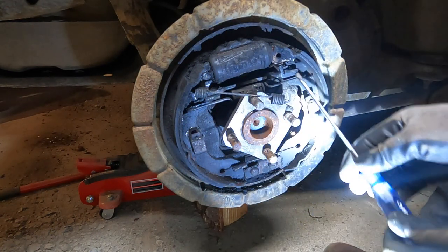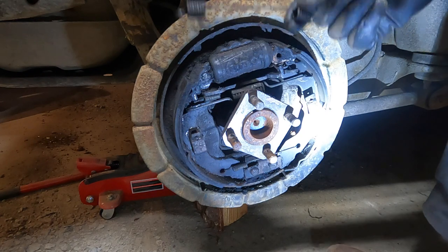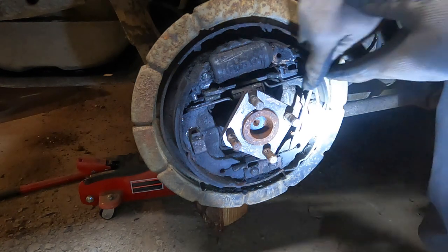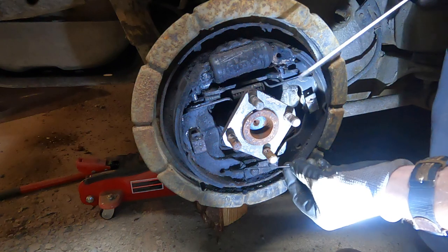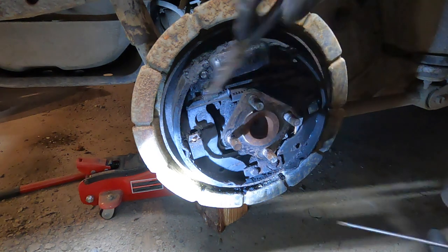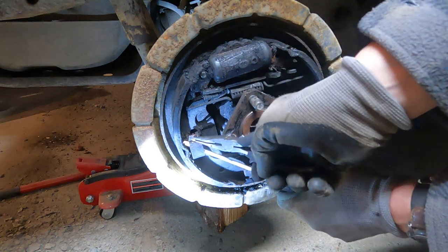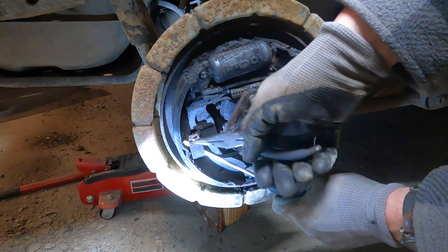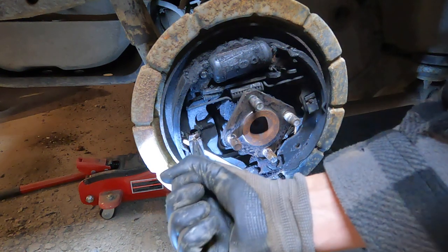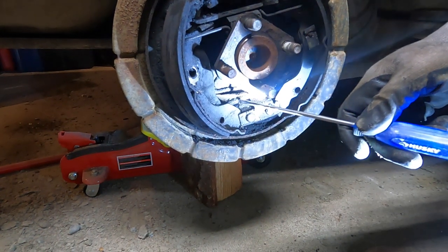Just used a flathead screwdriver, pushed up on that — there's one spring. Set that aside and remember that goes on top. Then there's another spring down at the bottom. You've got these two retaining clips, one here and one here. Hold that in place with a screwdriver and twist the pin so that it lines up with the groove — the clip will come off. There's also your emergency brake cable spring that needs to be undone, and another spring up top.